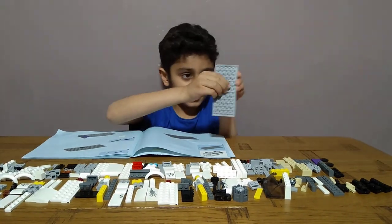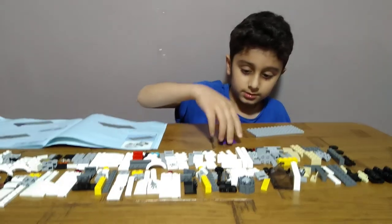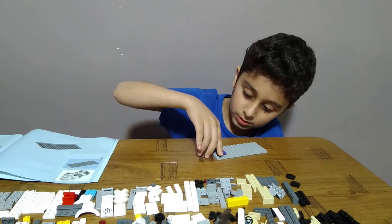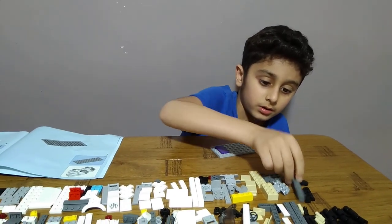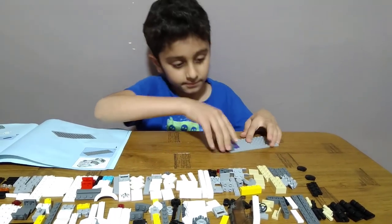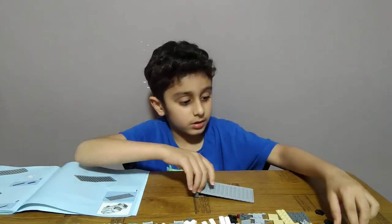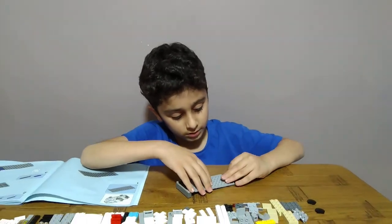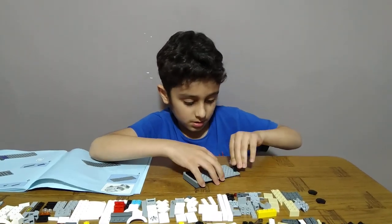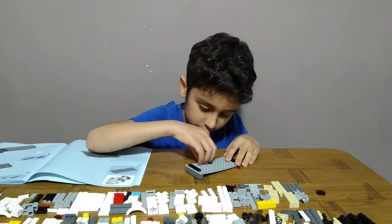Yeah, this piece, and get this piece. Get two of these, get them one on the other, the edge, the other end. Then get two of these, put them in the middle of it.